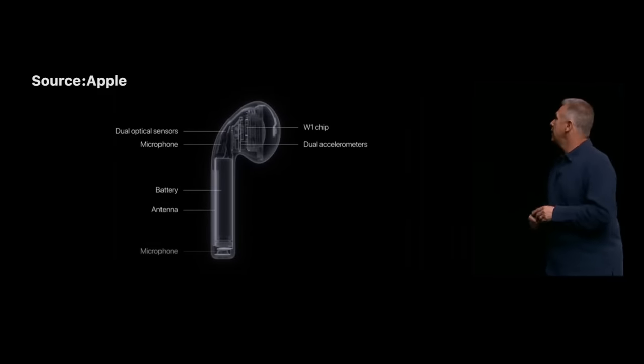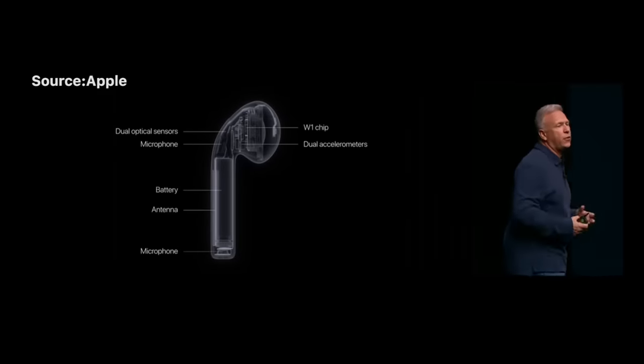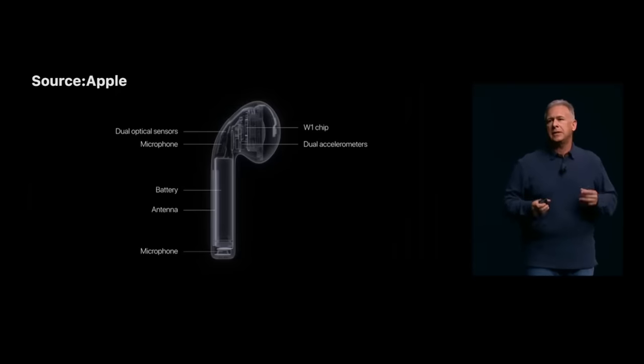First of all, let's take a look at the structure of AirPods. To save space, Apple has made the interior parts of AirPods very compact. The parts are also closely connected, which increases the repair difficulty.